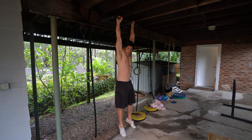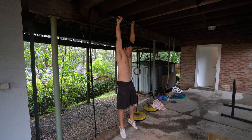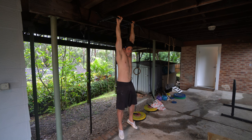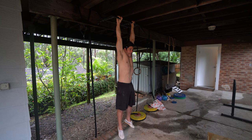Once you can accumulate 90 seconds of feet-assisted hanging, you're ready to move to passive hanging with full body weight and repeat the exact same process. Accumulate 30 to 90 seconds per session until you can do an unbroken 60 seconds. Use progressive overload — each day record your accumulated total and look to increase it, as well as your minimum hold time, until you hit that 60 second unbroken hang.